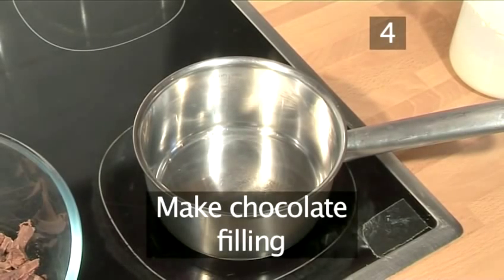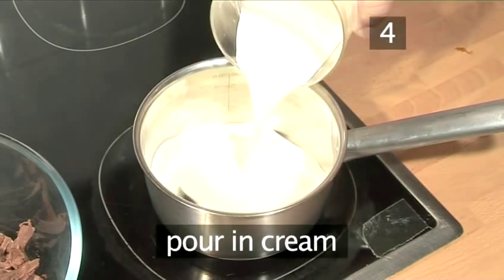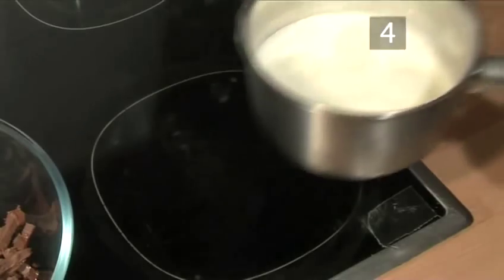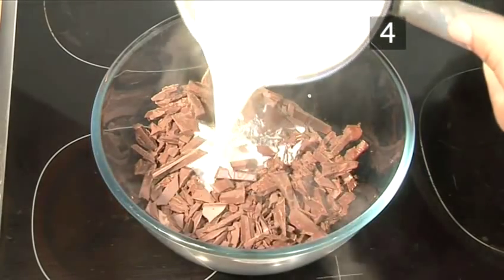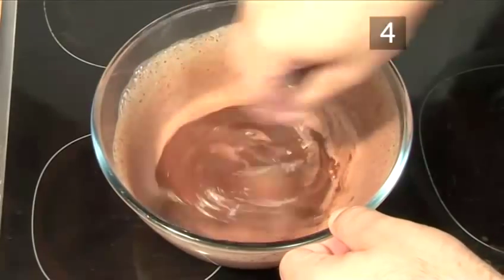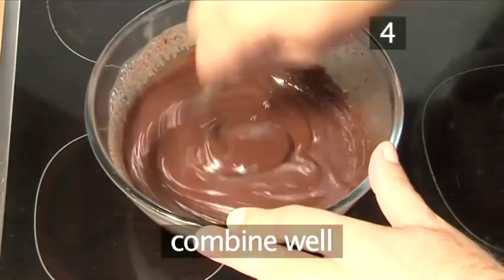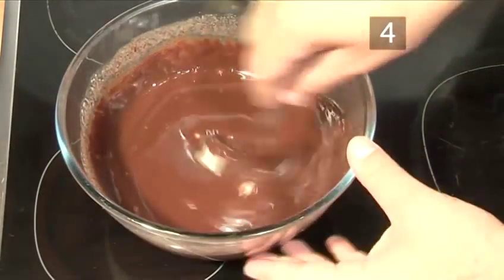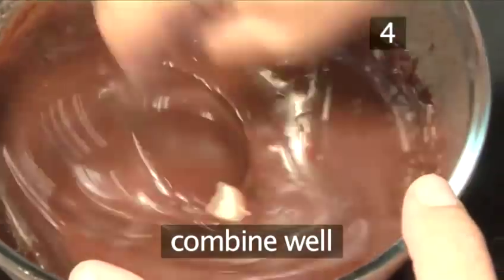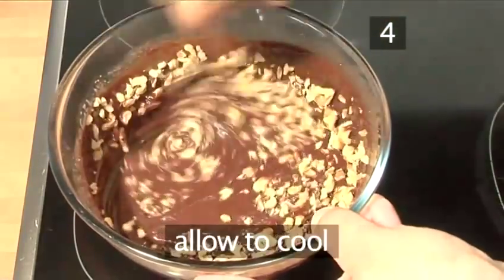Step 4. Make the chocolate filling. Place a pan under a medium heat and allow it to warm through a little, then pour in the cream. As soon as it comes to the boil, take the pan off the heat and pour the hot cream over the chopped chocolate. Using your spoon, stir it in well to create a thick creamy chocolate sauce. Start to add the butter little by little, combining very well before adding a little more. Then mix it again, almost whipping it in with your spoon, and add the final batch of butter, combining it thoroughly. When fully blended, add the walnuts. Finally, let it cool down.